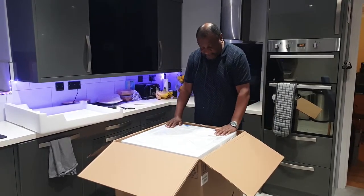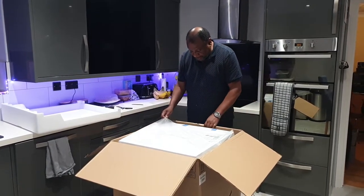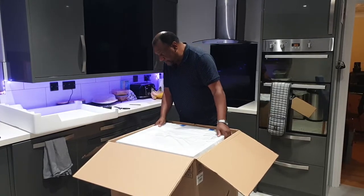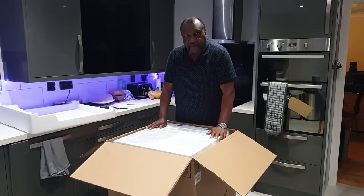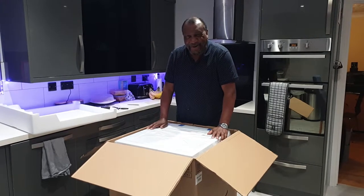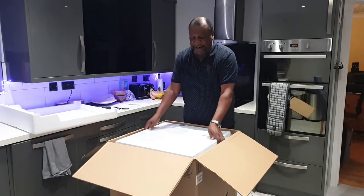It's very well packed. I haven't thought about this in advance - how do I get it out? It's not quite as simple as just lifting it up.